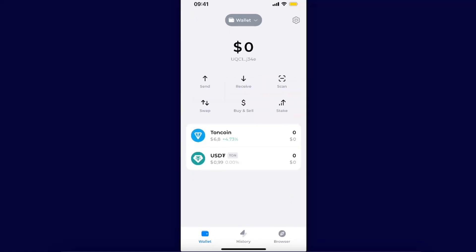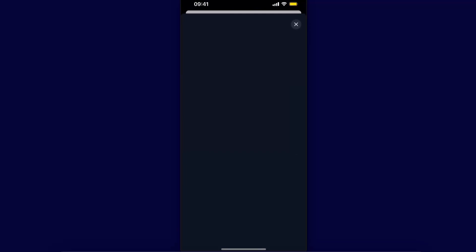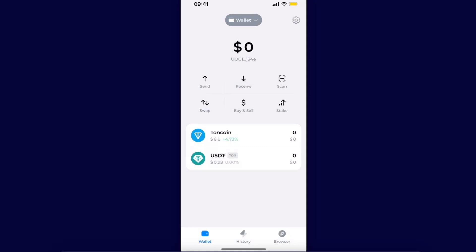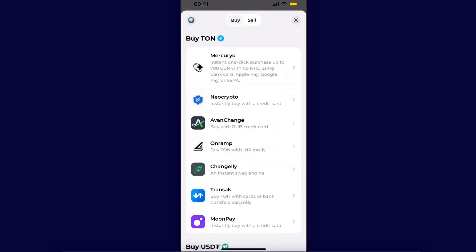Once you send your funds on the TON network, you will see them on your dashboard. Another way would be to just swap — click Swap and you can go ahead and swap from TON to some other coin.